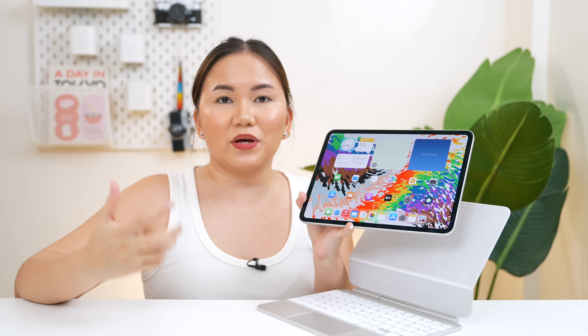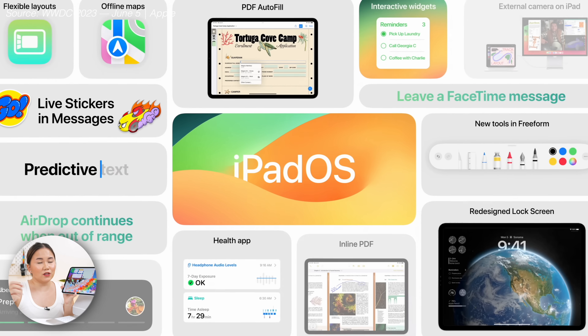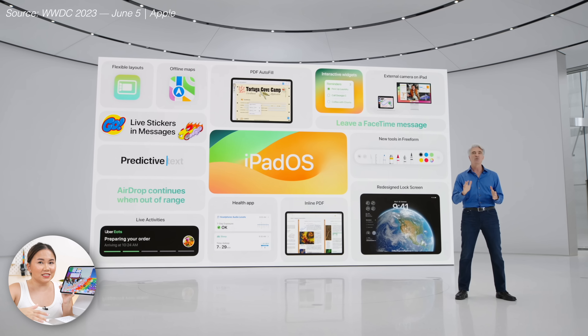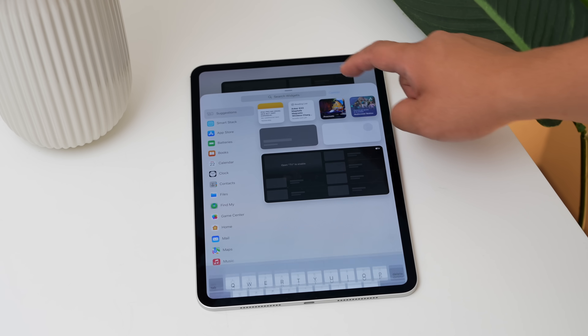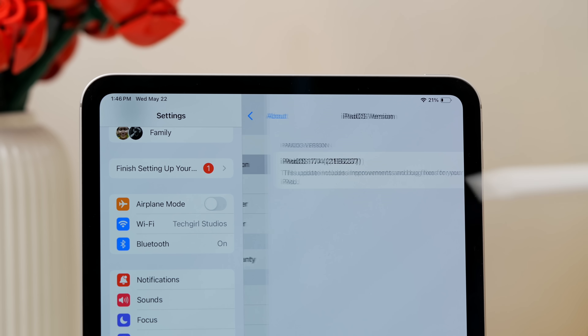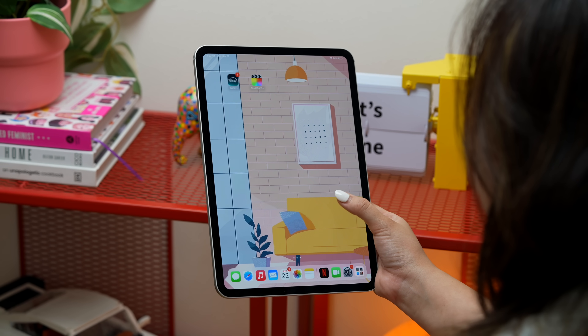Now, what about the OS? Yung mga bagong iPads ngayon comes with the iPad OS 17. So yes, no new version yet, but most of the time we get the sneak peek of the new iPad OS during WWDC, and this usually happens every June. Kaya yung ibang iPad users ay hindi pa nag-a-upgrade is because nag-aantay talaga sila ng bagong update. So out of the box, naka-iPad OS 17 siya. Now when it comes to updates or even longevity, just like iPhones, matagal rin natin pwedeng magamit yung iPads natin for as long as hindi siya masisira. Apple hindi nagbibigay ng concrete or exact number unlike Samsung, but if we were to base it on history, malamang up to 5 years yan.